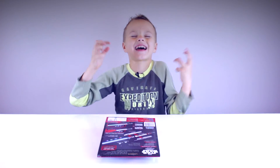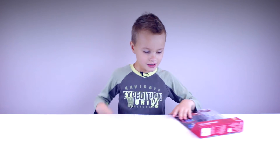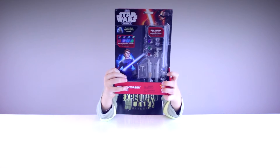I can feel the force inside of it. Hello everybody, welcome back to Table to Play. It's me, Tony, here. And today we're going to be showing you a Star Wars lightsaber set that we got from a store.